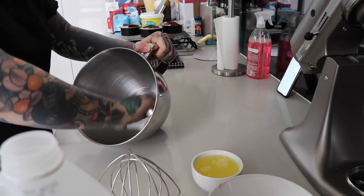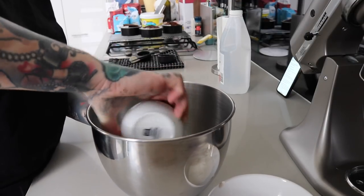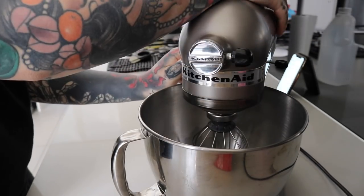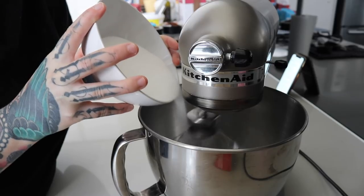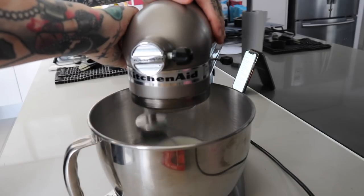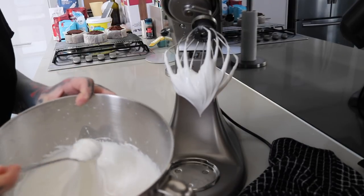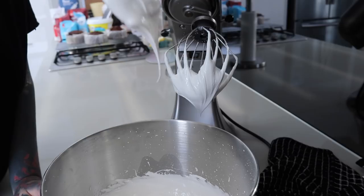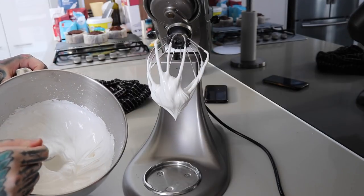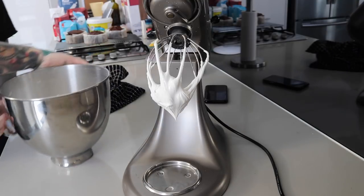Now I'm moving on to the Swiss meringue buttercream. I grab a clean bowl and whisk and wipe them down with white vinegar — this helps the egg whites whip up. I'm using pasteurized egg whites from a carton; make sure they are pasteurized, or you can cook them with a sugar syrup. I put the whisk attachment on, start at low speed to get frothy, then add caster sugar bit by bit, whipping continually until it reaches a firm peak stage — stiff enough that the bowl can be held upside down.